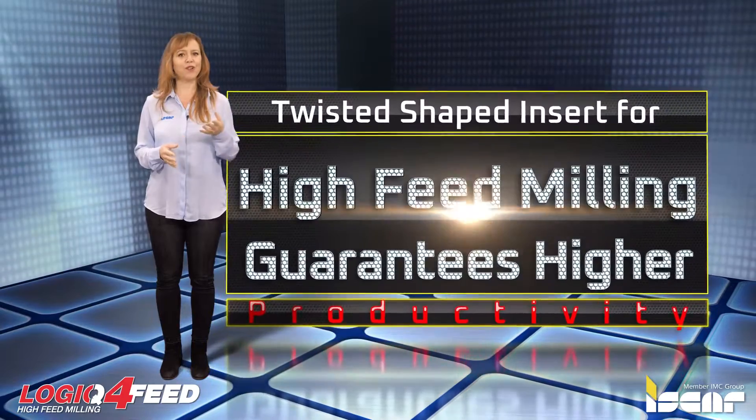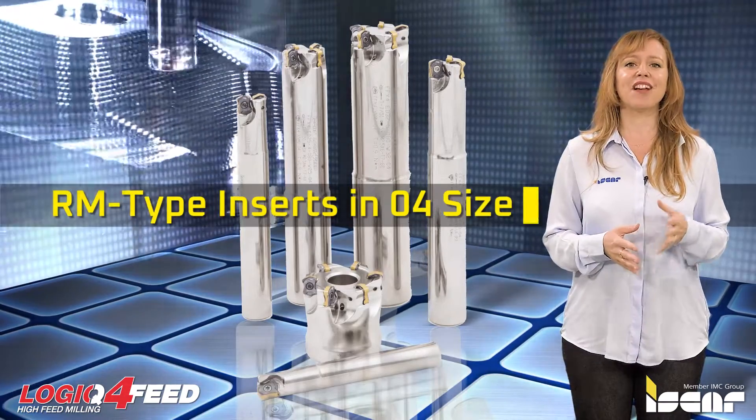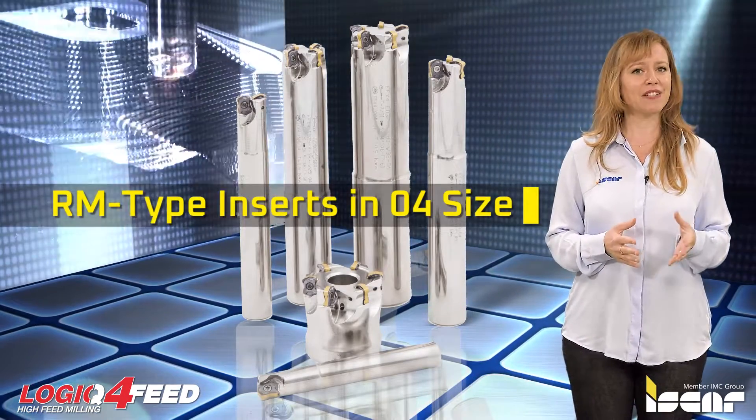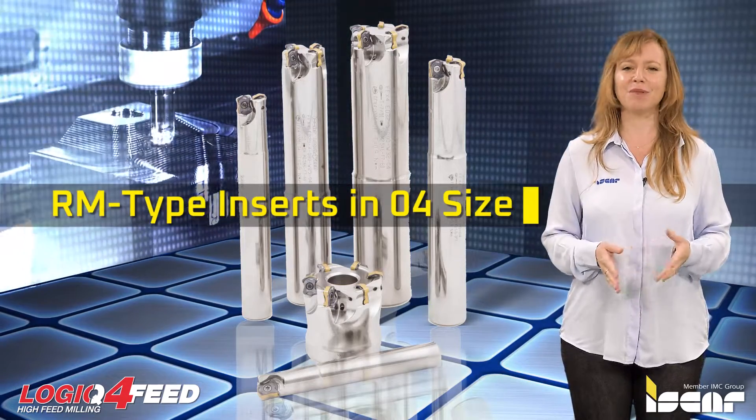Twisted-shaped insert for high feed milling guarantees higher productivity. Iscar expands its Logic 4 Feed family of fast feed milling tools with additional standard milling cutters and indexable inserts.